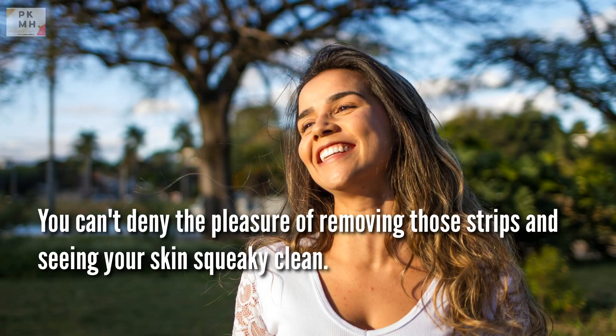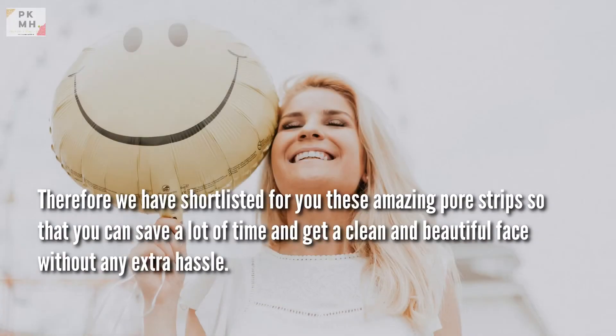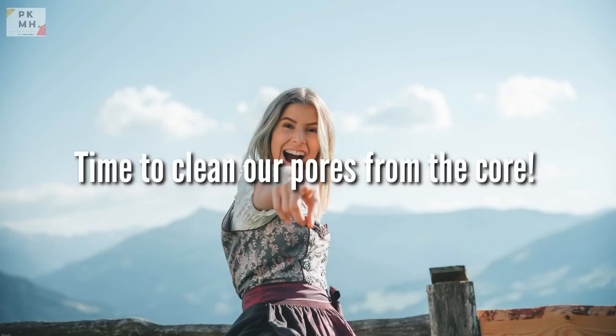You can't deny the pleasure of removing those strips and seeing your skin squeaky clean. Therefore, we have shortlisted these amazing pore strips for you so that you can save a lot of time and get a clean and beautiful face without any extra hassle. Time to clean a pore from the core.